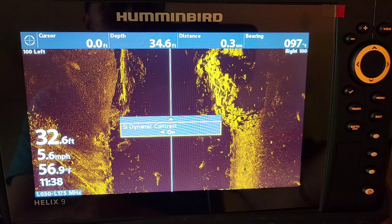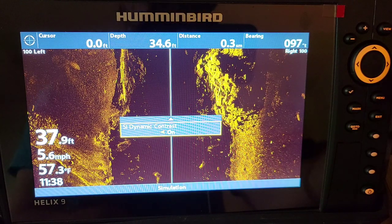That's exactly how you want to do it — get out on the water, freeze that screen, and start adjusting those settings to get the cleanest picture. Now get out there in the water guys and find some fish!